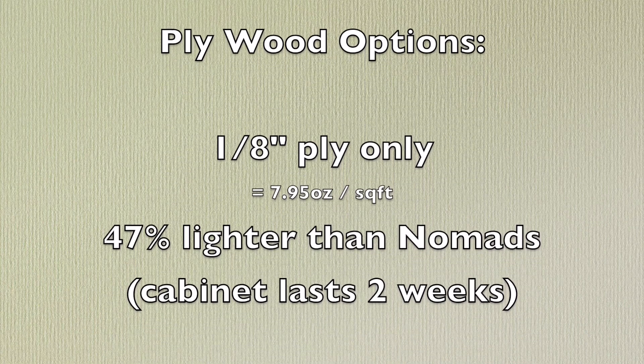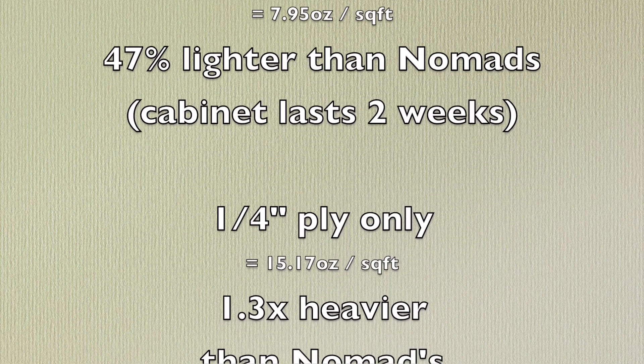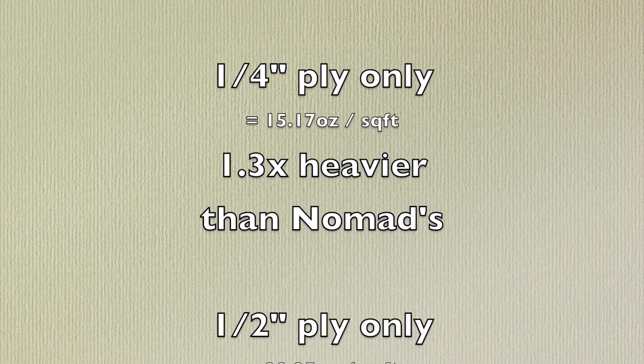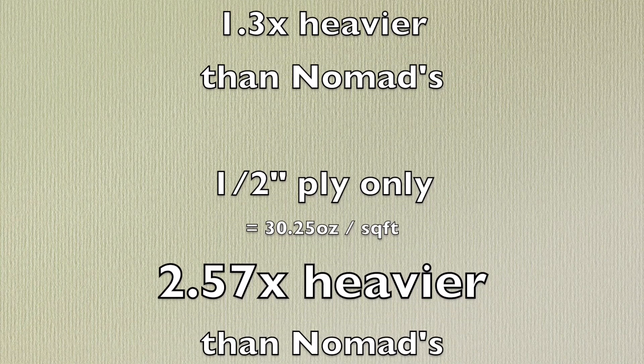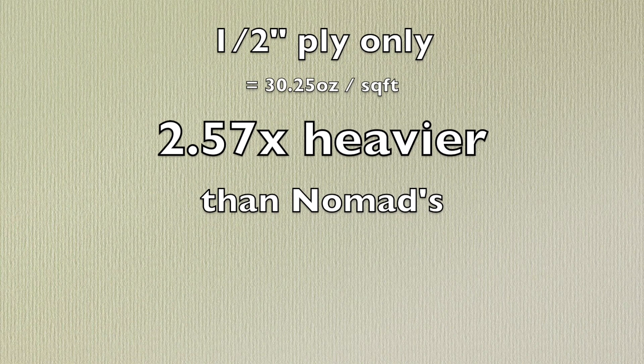Now, using plywood only — if you want to build a cabinet out of only eighth-inch plywood, you can get it 47% lighter. I wouldn't suggest it. If you do it at quarter-inch plywood, it's 1.3 times heavier. And if you do it at half-inch plywood, it's 2.57 times heavier. So now you know — there you have it.